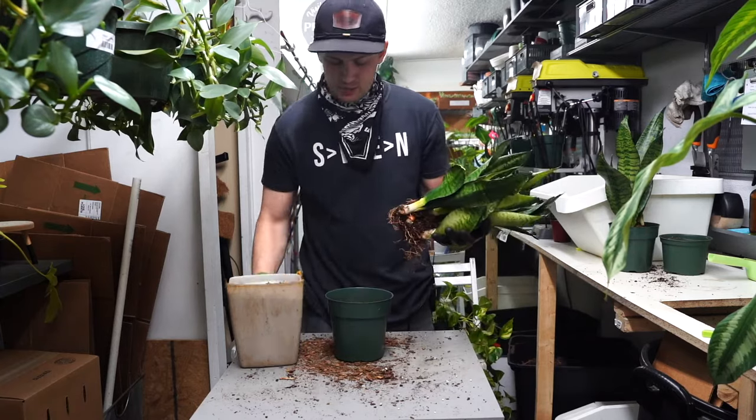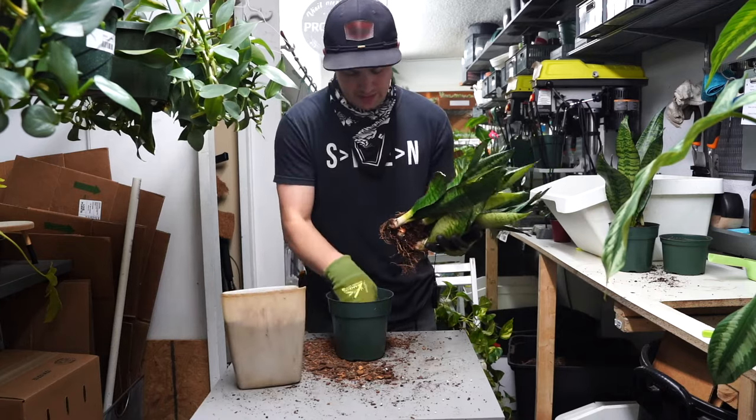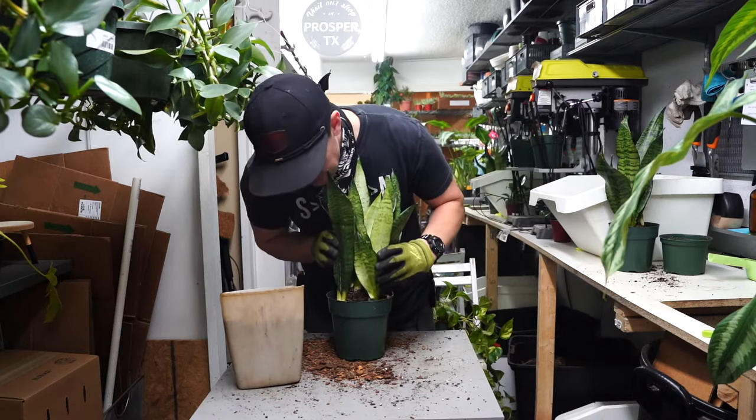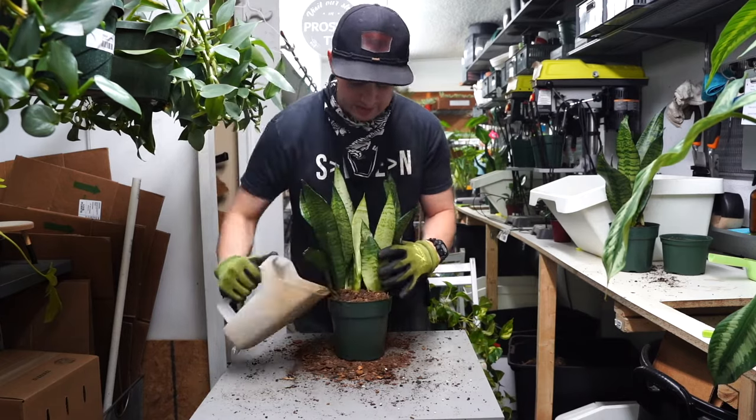So we're going to do the same thing on this one. Put some soil in the bottom right there. Test it — is it coming up to my soil level? Yeah, I kind of got lucky on the first one. Now we can backfill again.